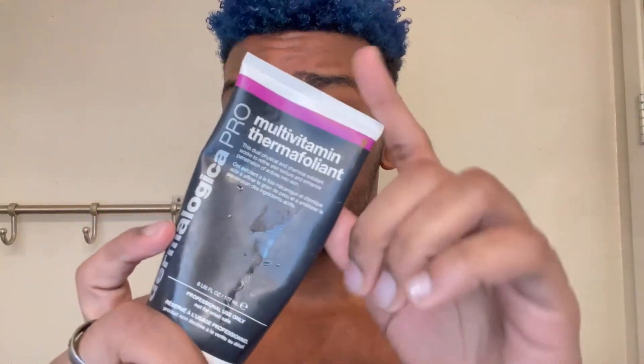Once the toner is fully absorbed, we're going to go in with a liquid exfoliant. I'm using the Dermalogica Pro Multivitamin Thermofoliant — I highly recommend it. It's a dual exfoliating process: it has acid which chemically exfoliates your skin, while the granules physically exfoliate at the same time, working together to give your skin an even tone. Work it in for about three minutes, making sure to get into your beard and underneath to remove dead skin. Disclaimer: this one does get warm — hence the name thermofoliant. Depending on how sensitive your skin is it may be a bit harsh, but it is supposed to get warm.